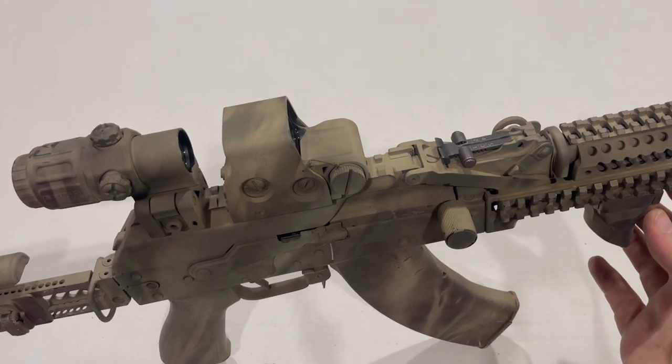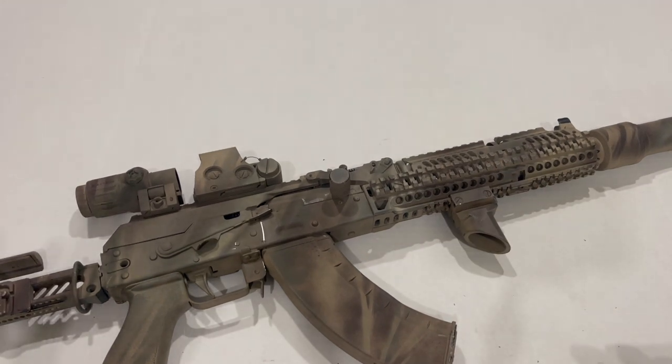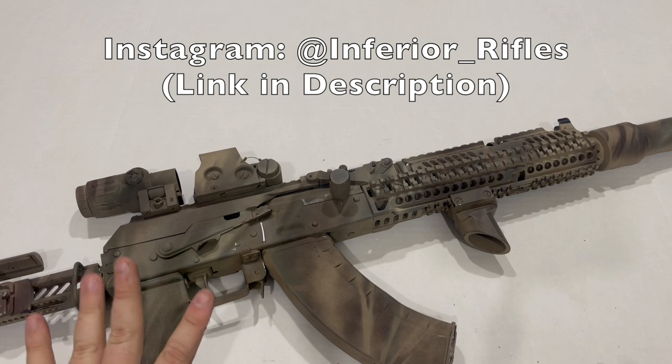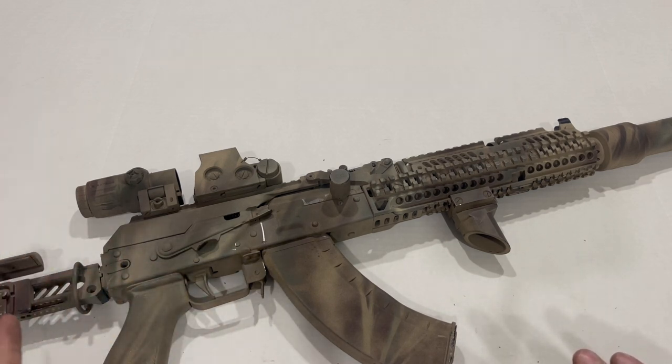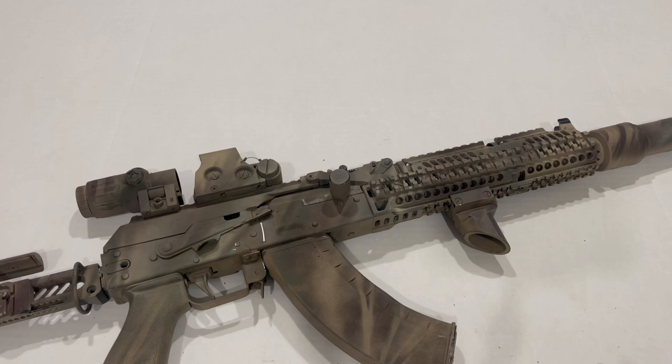That is everything I've done to this gun. If you have any questions, feel free to leave them down in the comments — I'll be happy to answer them. Follow me on Instagram where I'll be posting better photos of this gun, and when I get a chance to shoot it more and get better footage, I'll post that there as well. Don't forget to like and subscribe. Thank you for watching.